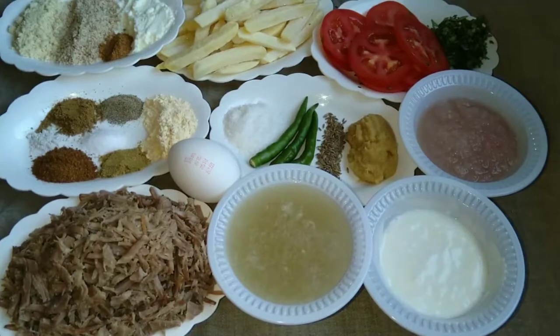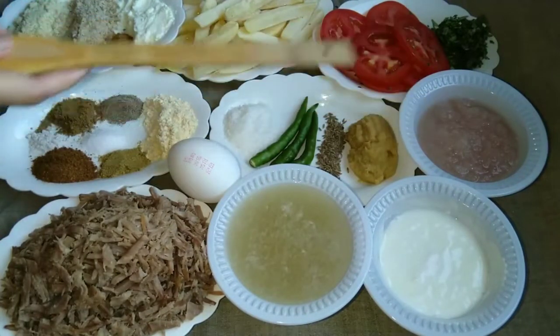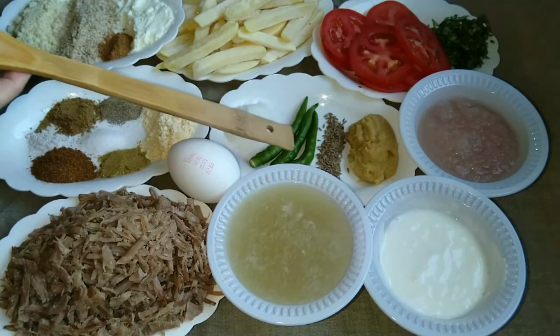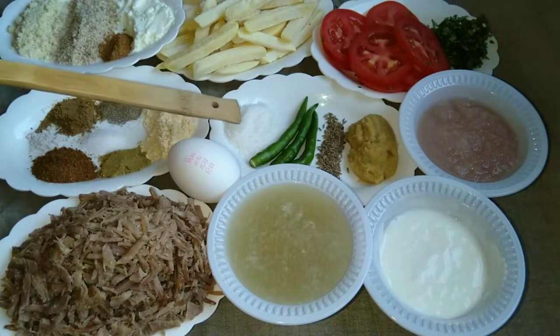We need 300g boneless meat which I have boiled and shredded. This is the same water which is the meat stock — 1 cup of water. We also need 1 tablespoon of ginger garlic paste, 3 tablespoons of garlic paste, and 1 tablespoon of desiccated coconut.